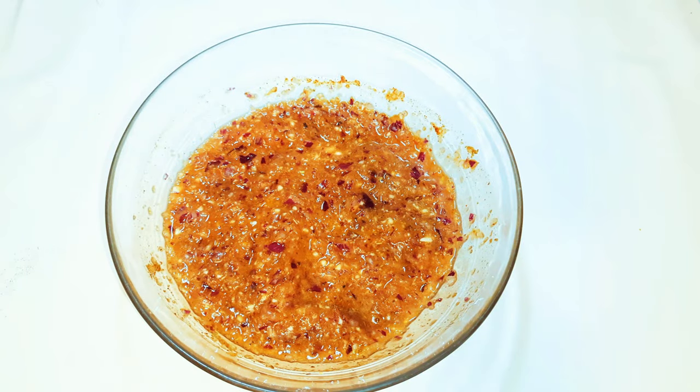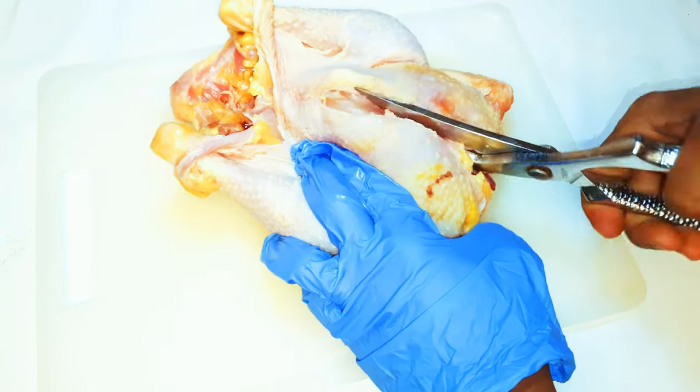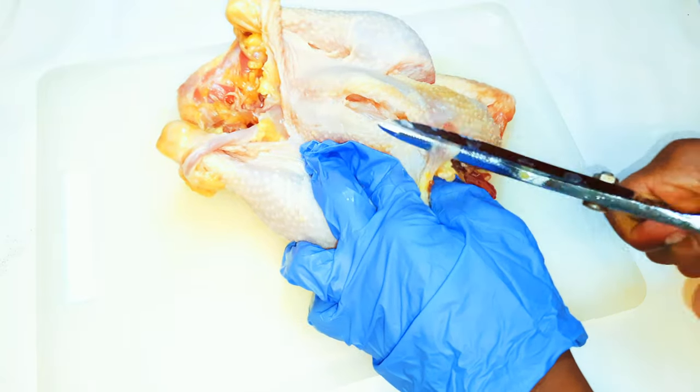Now I've got my whole chicken over here. With the help of my kitchen scissors, I'll just cut it open.